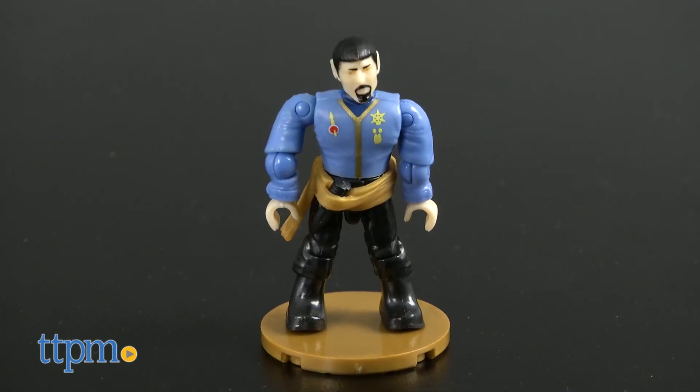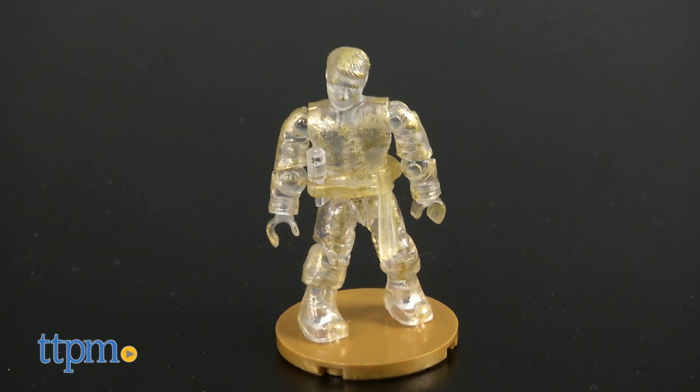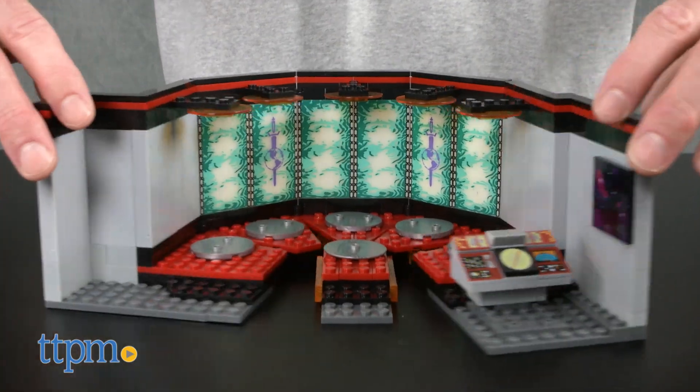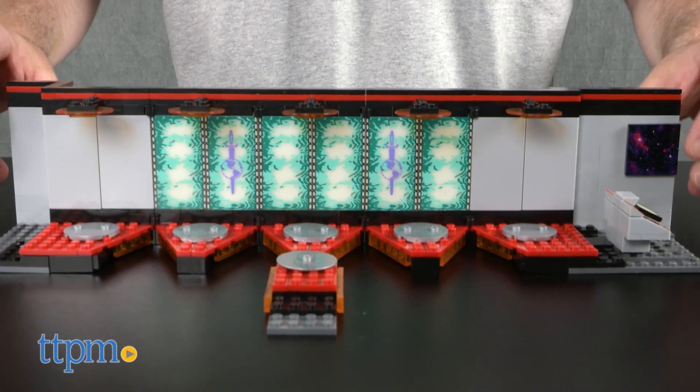The figures are parallel universe Kirk and Spock, and a translucent mid-beam Scotty. The transporter room has a computer console and six transporter platforms. The walls of the room are hinged so the entire room can be opened up and turned into a large display platform.